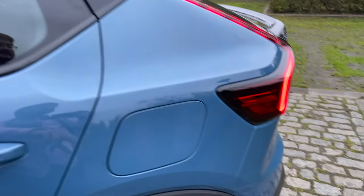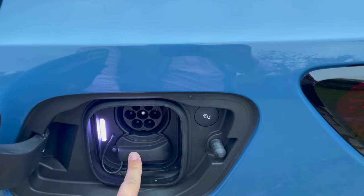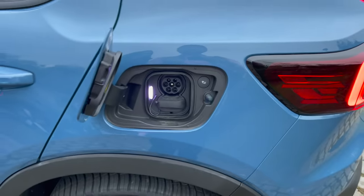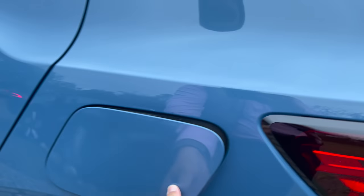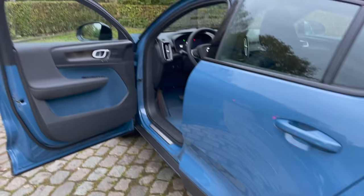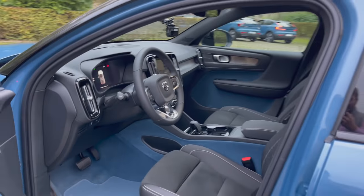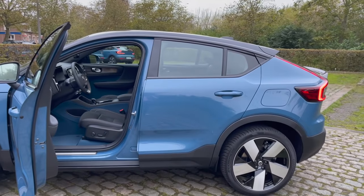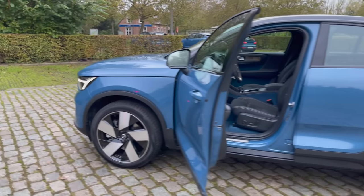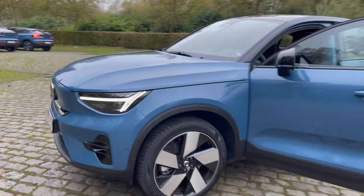The peak DC charge rate is 150 kilowatts and the AC onboard charger is 11 kilowatts. You can set your maximum charge limit from 40% to 100% in 10% increments. It has a Harman Kardon sound system. That's the quick gist of the car — now let's jump inside, head out on the road, and share my first impressions and full review.